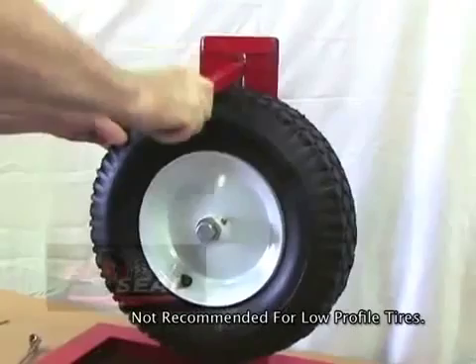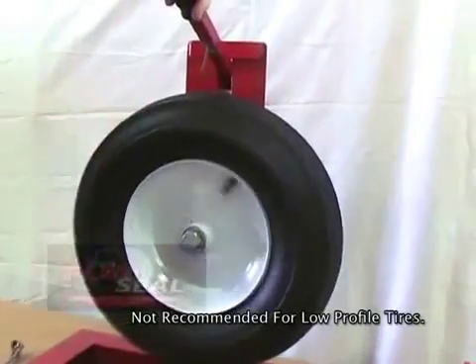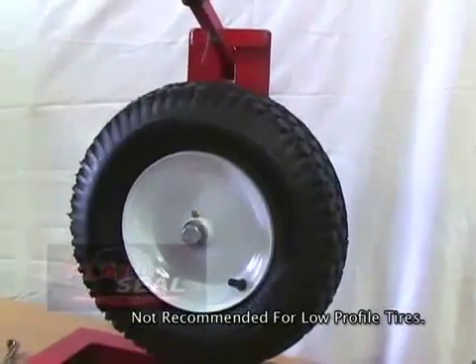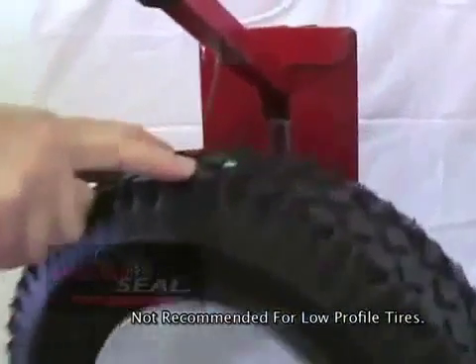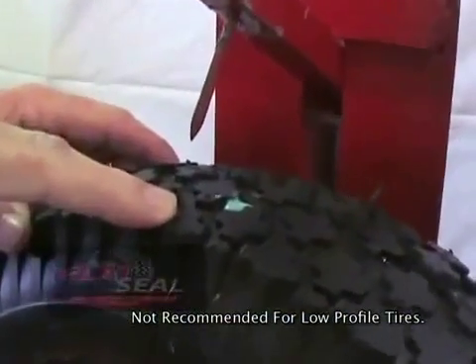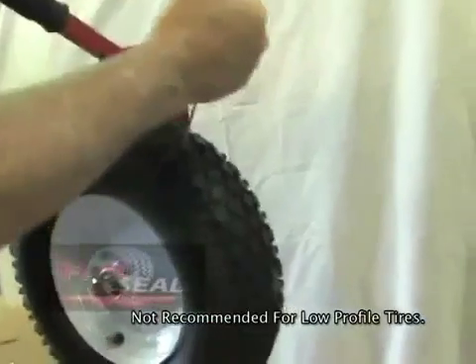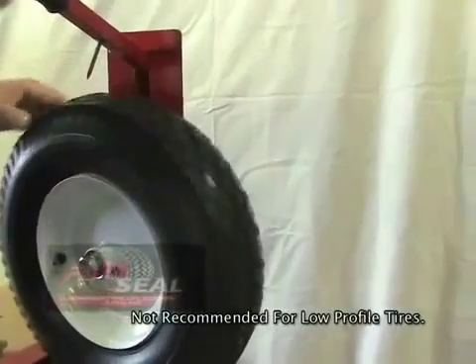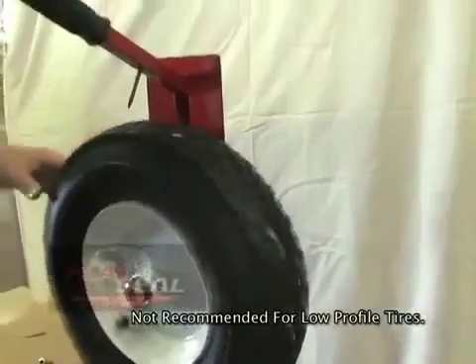As you can see in this tire demonstration, flat seal immediately seals upon puncture. Flat seal even stands up to repeated punctures with this ice pick. Each hole is immediately sealed and the tire pressure is maintained.